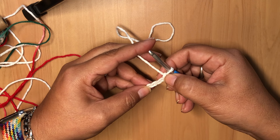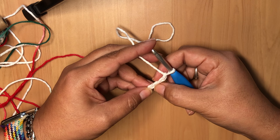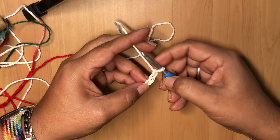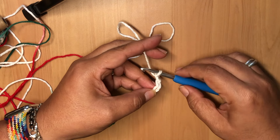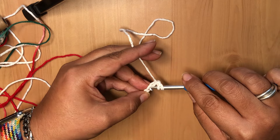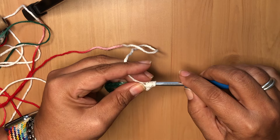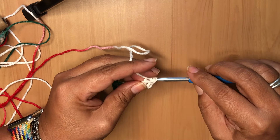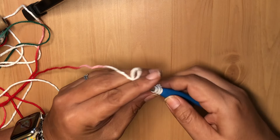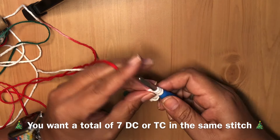We're going to start with a double crochet in the third stitch from the hook. Count back one, two, three stitches from your hook — we're going to work right here in this stitch. Yarn over, insert your hook, yarn over again. We're going to make a double crochet and do a total of seven in that one stitch. The first chain three counts as a double crochet.